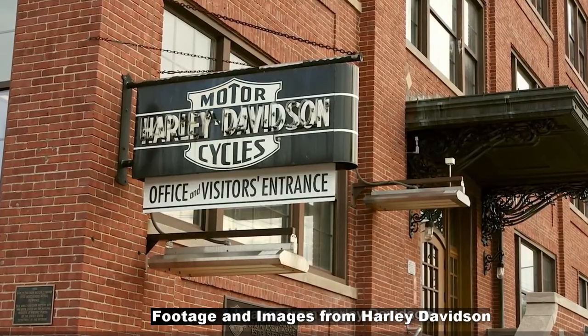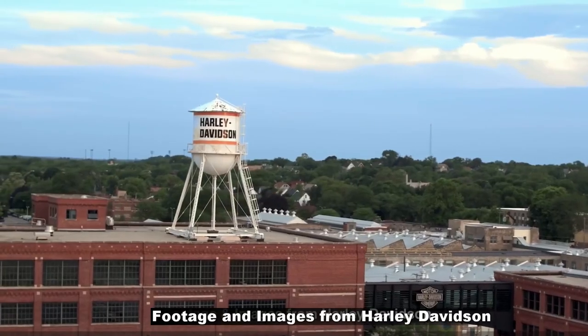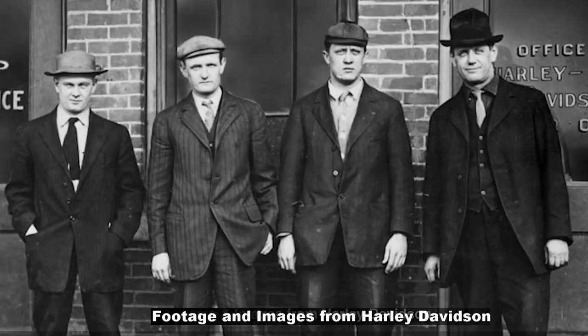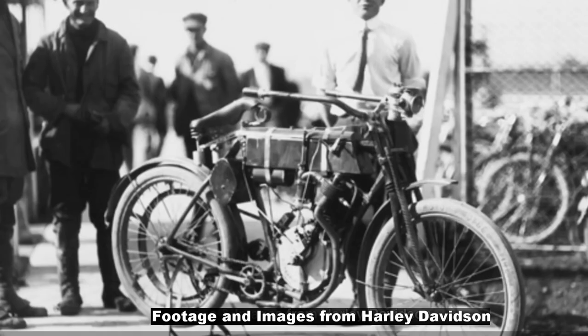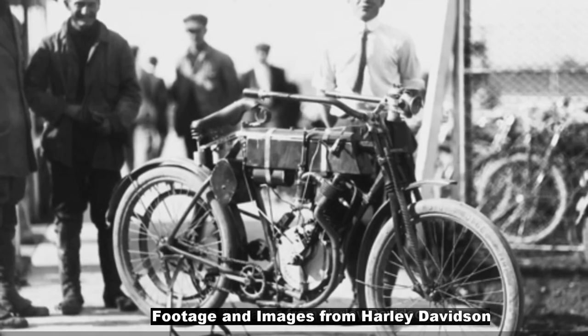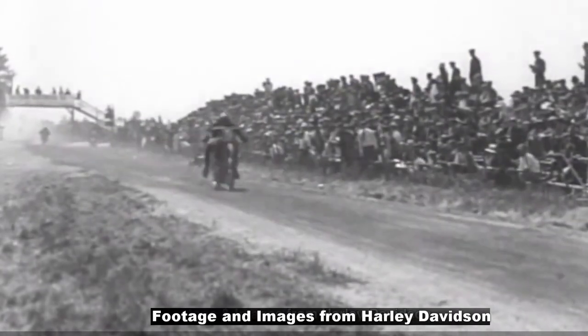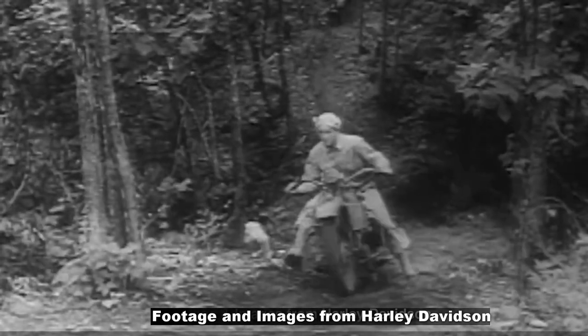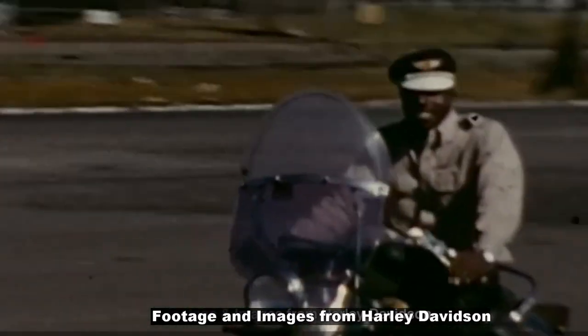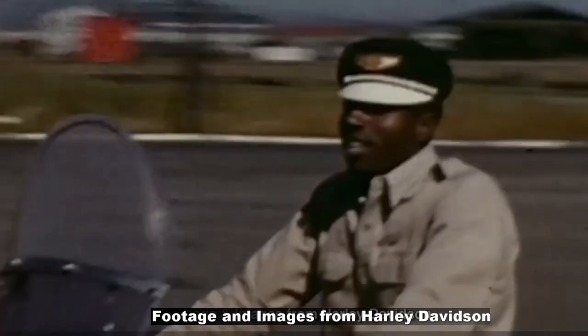Hey guys, thanks for tuning in, it's your boy GD Warrior. Today we'll be analyzing a little video from Harley Davidson. Harley Davidson is coming out with a new bike that they have not mentioned anywhere. There is a five-second video out there which I'll show you right now so we can analyze it together. There is little to no info about it, but let's take a look and see what it's all about.